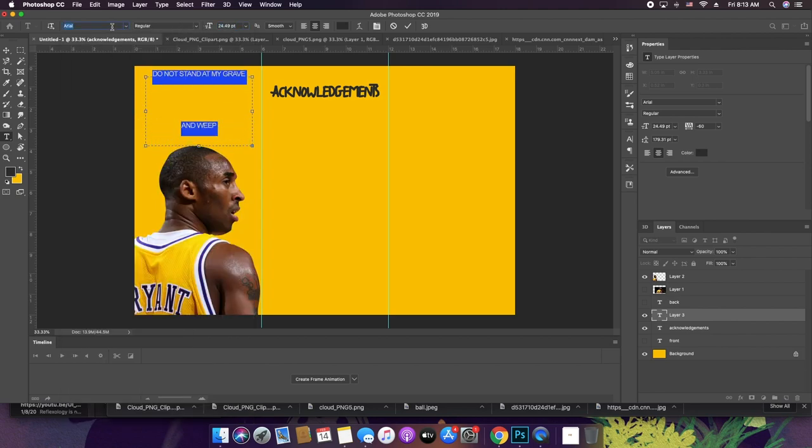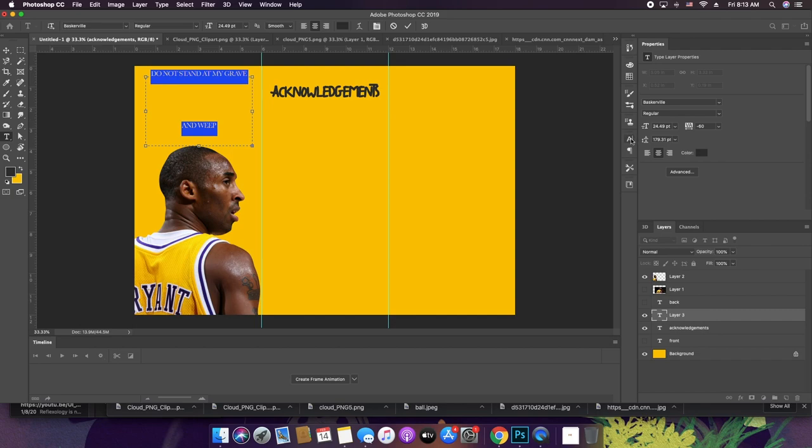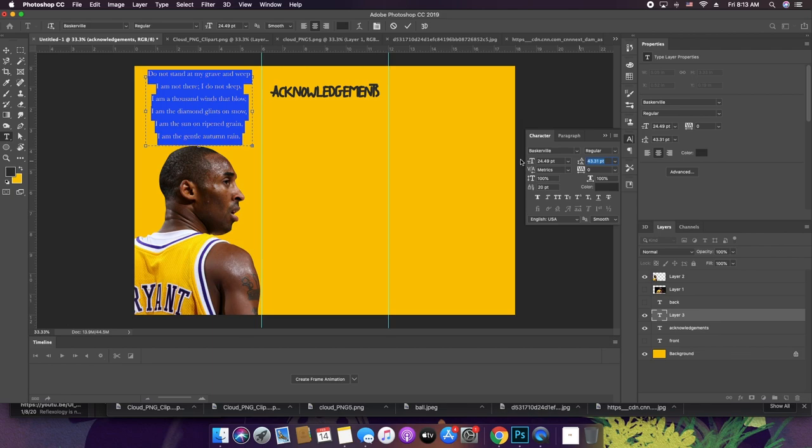I like to use a font like Baskerville — I want to use a serif. I think those look good for funeral designs. Something like size 12 or so.